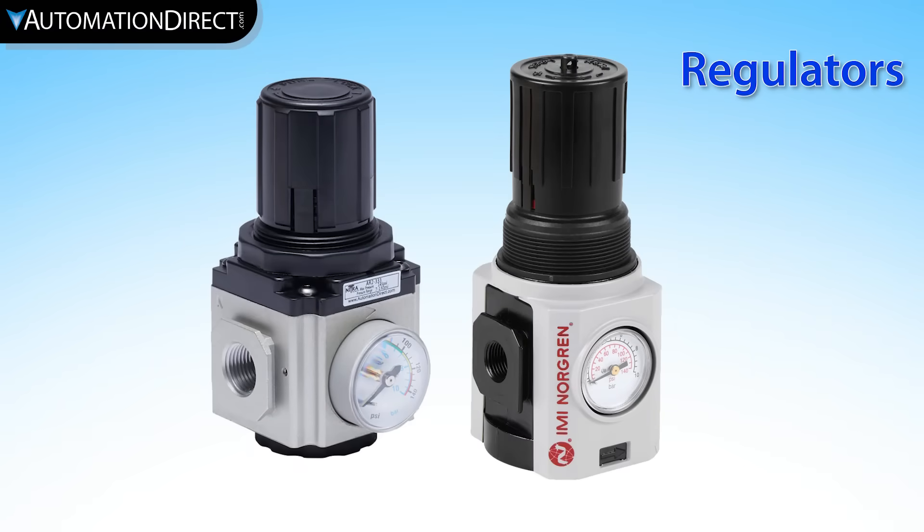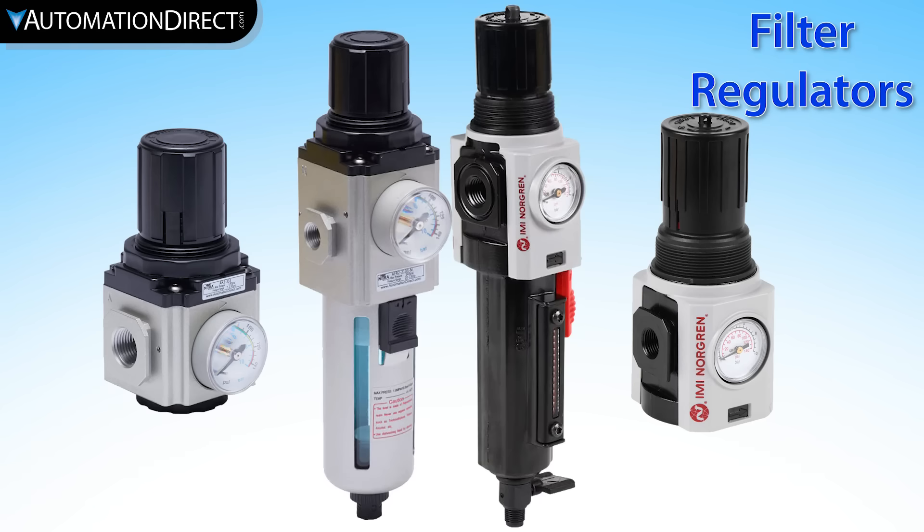The regulator is typically selected to match the port size of the upstream filter and to meet the demand pressure of the devices. Many machines require that a minimum or maximum operating pressure must be maintained. In many instances, the regulator is incorporated into the moisture particulate filter.